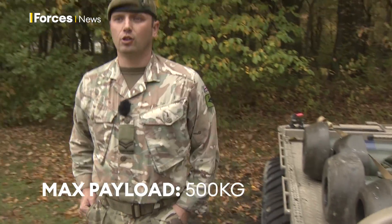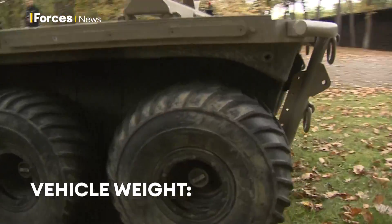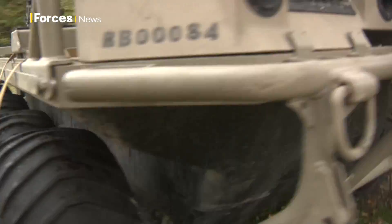This thing can carry up to 500 kilos of weight and the vehicle itself approximately weighs 1.5 tonne. So nice and light, it can cut across the ground and it can also take up to 500 kilos.